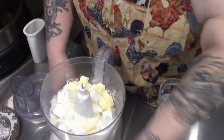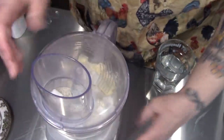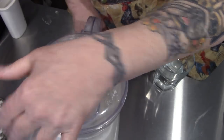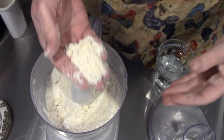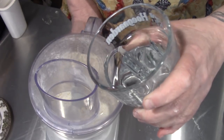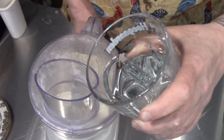I'm just going to drop that in there just like that, and we're going to pulse it to look like coarse meal. See how crumbly that is? We want to be able to see the bits of butter. We're going to start pulsing and add some ice cold water — I've got about a half a cup.